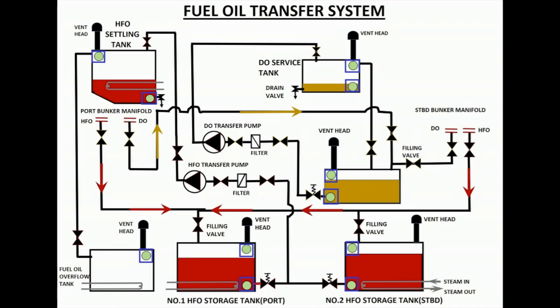The system also includes high-level and low-level sensors for alarm, cut-in and cut-out switches. When the low-level cut-in switch in the settling tank activates, the HFO transfer pump starts and fuel flows from the HFO storage tank to the settling tank. The system comprises a filter which has to be cleaned thoroughly before changing over bunker tanks. Try not to mix fuel from different bunker tanks while topping up the settling tank.